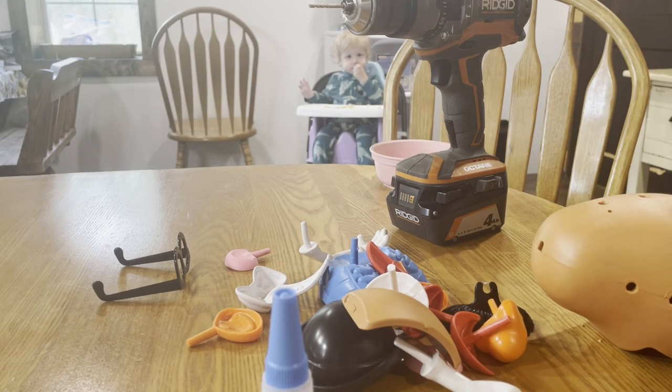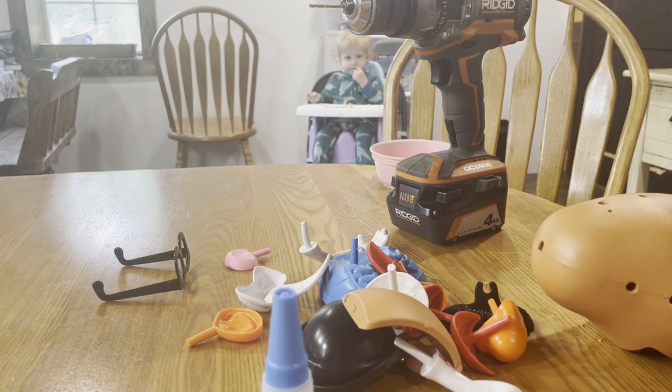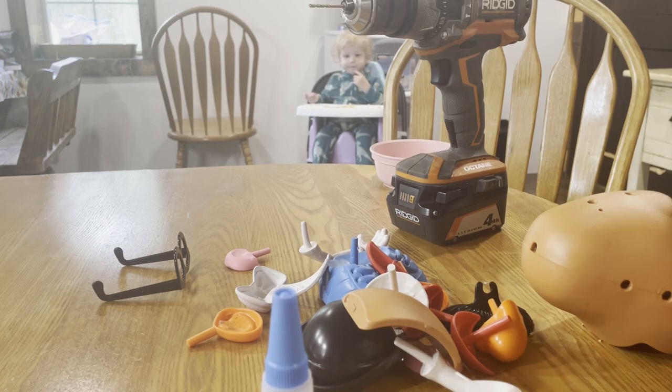I'm mainly just modding it so I don't have to pay a few hundred dollars just to get a movie-accurate potato head, because I think that's just pointless. It's a potato head — I just figured modding it would be easier and cheaper.